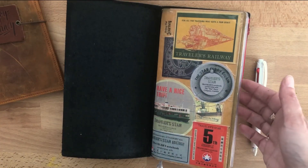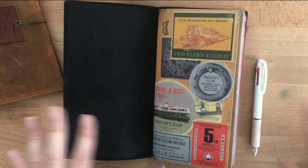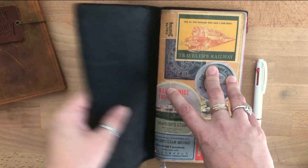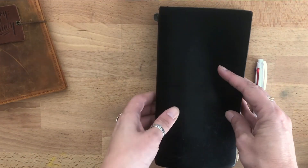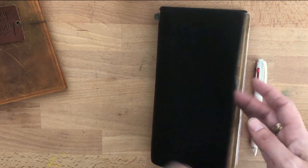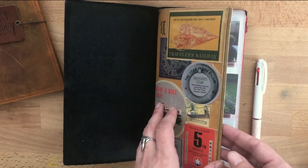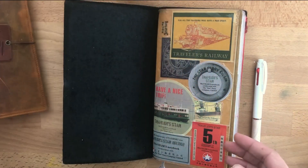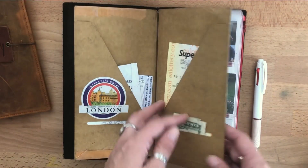For now I have actually moved my Hobonichi Weeks into this. I really love this cover; I've used it for years. Last year I actually started the Hobonichi Weeks, and the reason I ended up kind of dropping out of it is because I really really wanted to use my Traveler's Factory Traveler's Notebook. So when I saw this and really liked the feel of the Weeks in there, even though it was smaller, I just pulled it out.